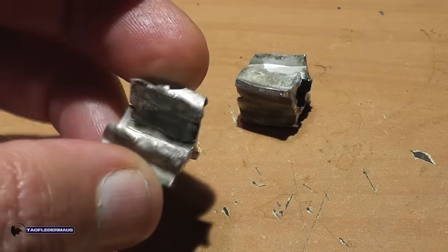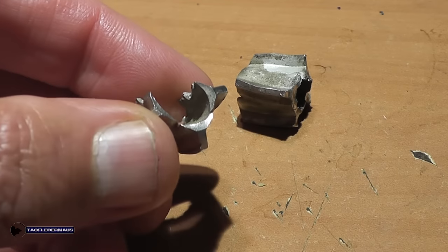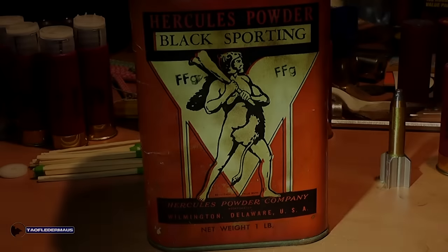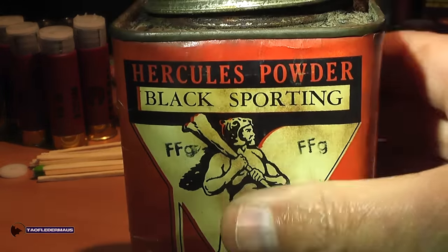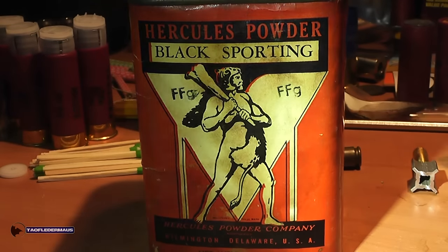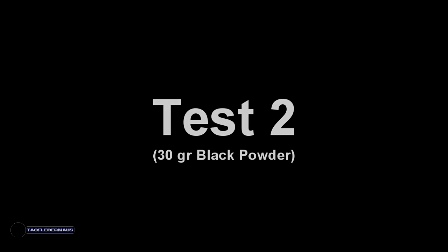Here are a couple of the aluminum tail pieces that we found, just really mangled up. One of the things I talked with Alexi about was trying to use a slower burning powder, so I decided to try some black powder. On this test I loaded each shell with 30 grains of black powder. Let's see if the results are any better.